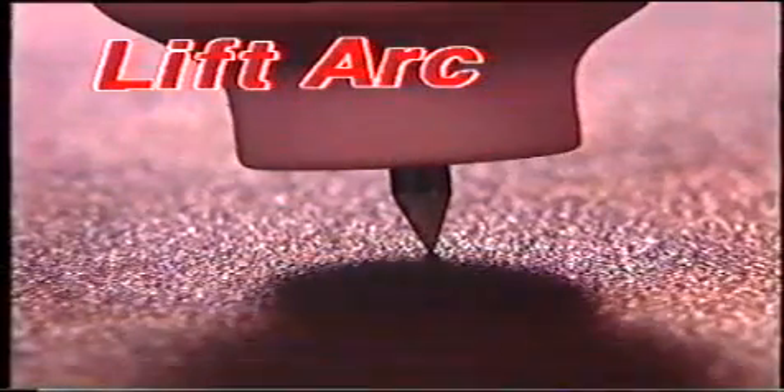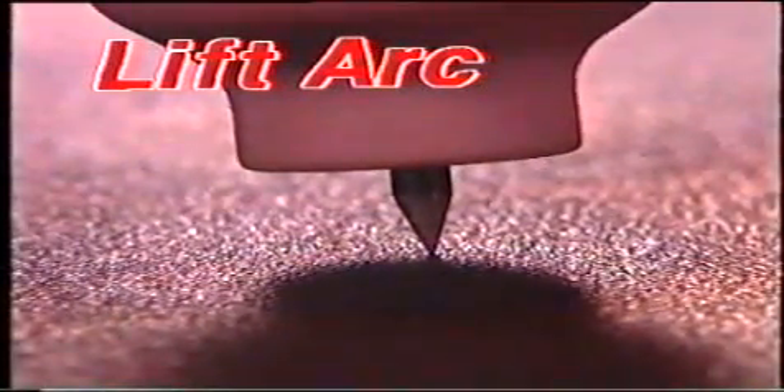Med en nyare metod, kallad lift-arc, placerar vi först elektroden mot arbetsstycket och när vi lyfter etableras ljusbågen. Vi får lättare att fixera startpunkten. Lift-arc används bara för likström.